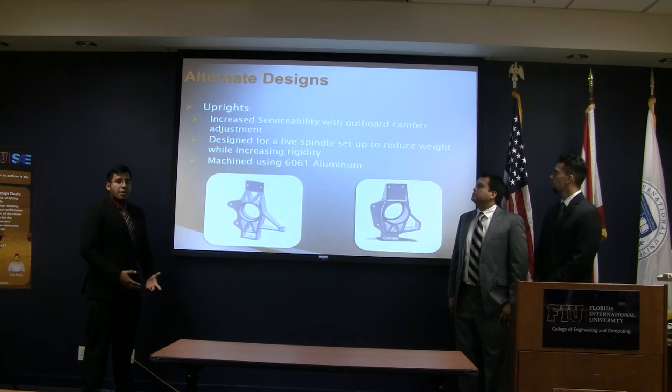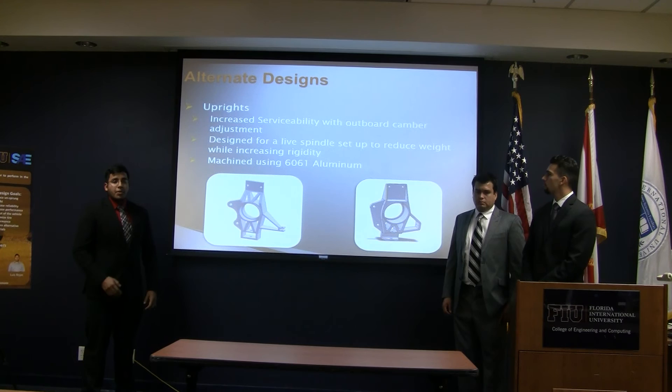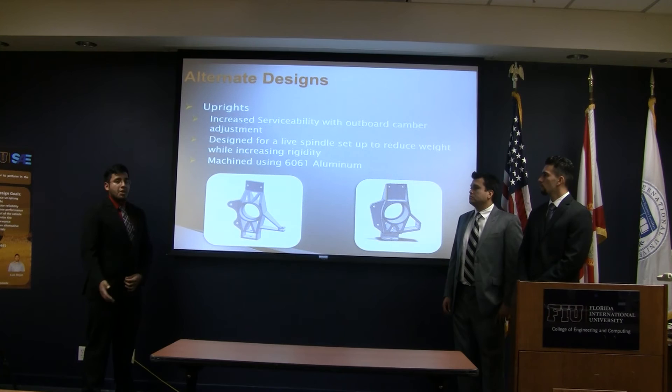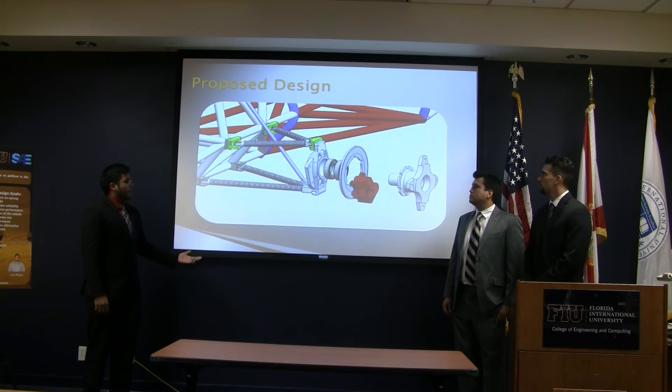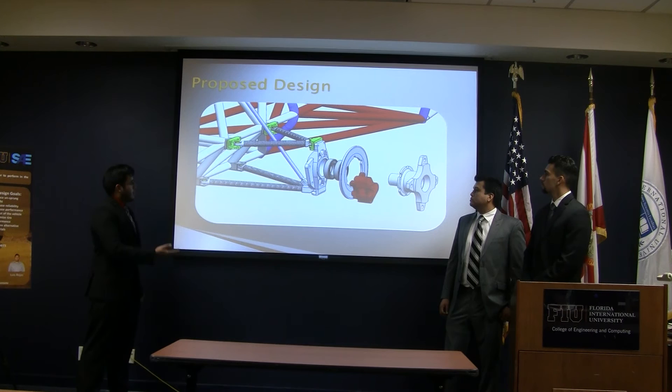One of the key components that transmits all the forces is the upright. One of our main focuses in changing the upright was for the outboard camber adjustment and the ease of surface stability. This was suggested by many judges and is something many teams do in order to not change the suspension geometry when adjusting camber. We also chose 6061 aluminum due to budget constraints and manufacturability. Here is our proposed design — our new upright, new hub, and A-arms. The caliper and brake rotor are kept the same.